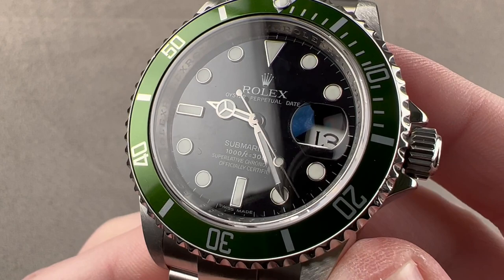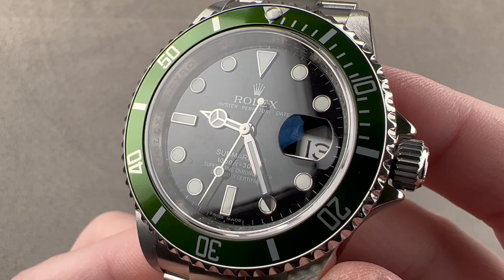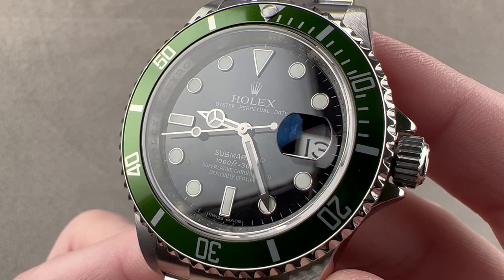Today, we are discussing a landmark watch for Rolex: the first ever green series production Rolex Submariner. This is the Submariner Date 16610 LV, Lunette Vert. The timepiece was launched in 2003 to mark 50 years of Rolex's most famous watch, and it inaugurated the ongoing tradition of having a green-accented Submariner in the collection on a full-time basis.